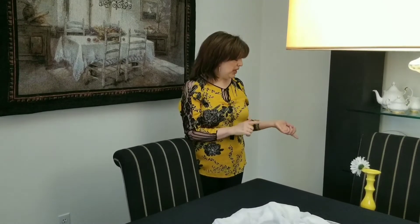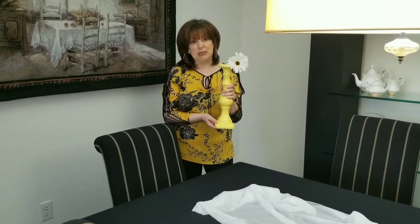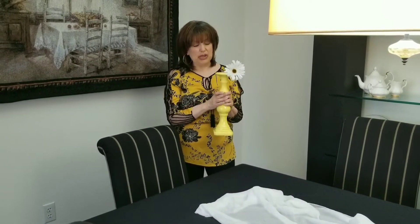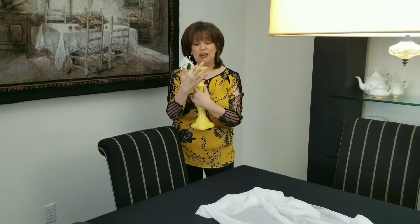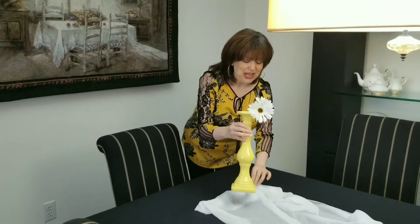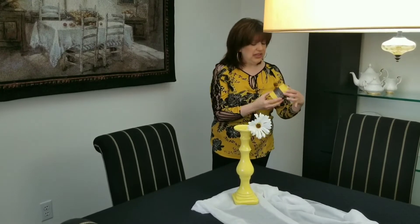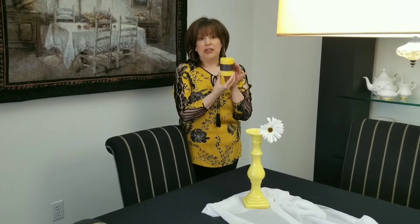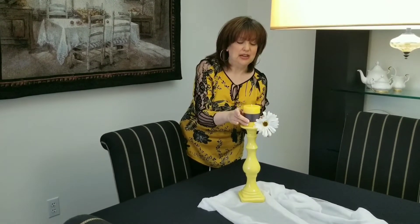We're going to start with our candle holder. This is another item you probably would have seen in some of my other videos. I have decorated a lot with yellow — I love yellow — so I'm going to use this for my look. My flower tested and would not stay by itself, so I had to put it on a little toothpick and tape it down. So I'm just going to put that down. Then at the dollar store I did find this yellow candle and it came wrapped in a black paper, which is perfect for our look because black and yellow is the color of bumblebees. So I'm leaving that as is and placing it on top.